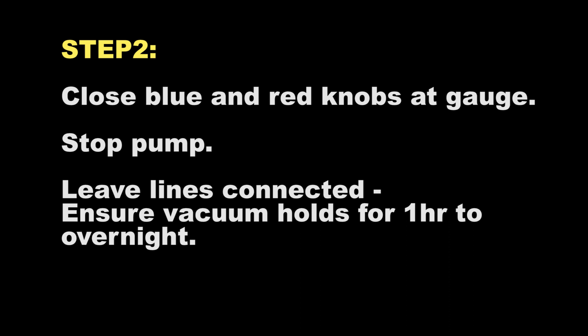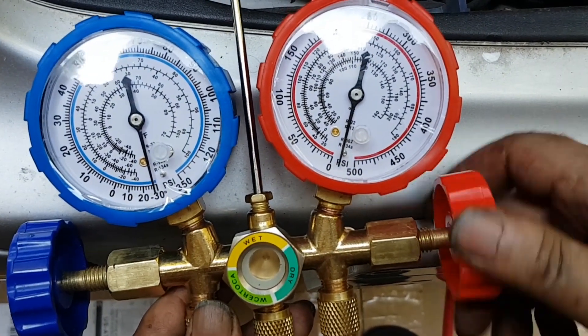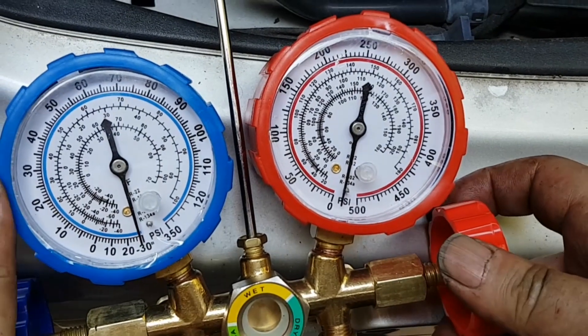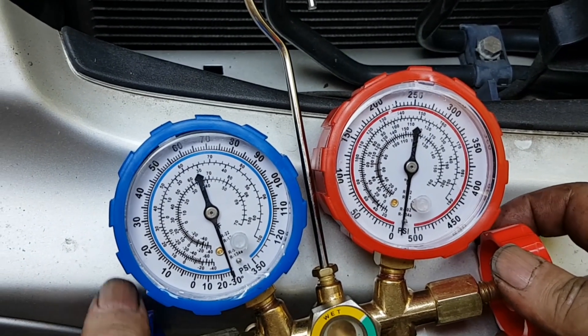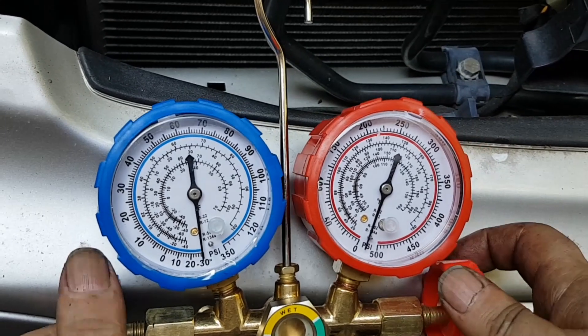After about an hour, close the blue and red knobs by turning both to the right, then turn off the pump. Make sure you do it in that sequence. Then leave it for at least one hour — I would suggest at least one hour, some people do it overnight.